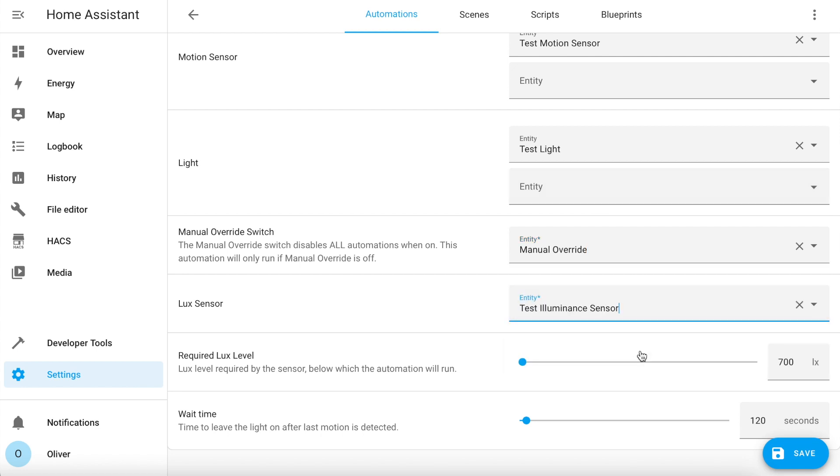Then you choose your lux sensor and select the light level required for the automation to run. It's important to remember that the automation will only run when the light level drops below this value, so if you want to test it during the day, set this quite high — but you'll need to look at historical data from your sensor to know the best value to set this in your specific situation. Lastly, there's the wait time: this is the delay in seconds for the lights to stay on after the motion sensors have stopped detecting motion. In high traffic areas this can be set quite low, but in places like a kitchen or dining room where people could be sitting still for long periods of time, you want to set this to quite a long time period.